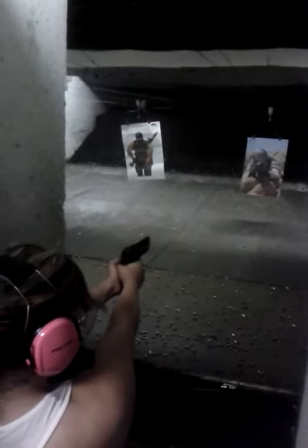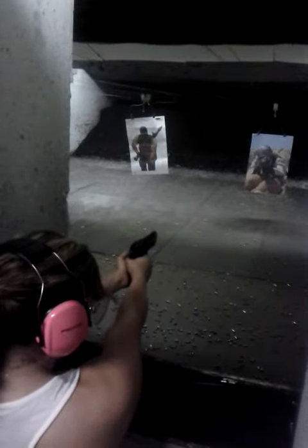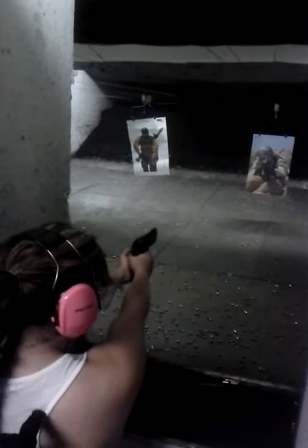Continue from there. Now, shoulders forward. Lean into it. There you go.